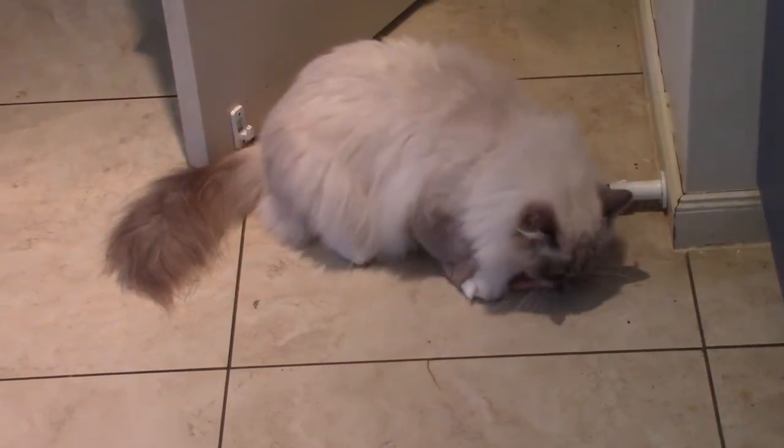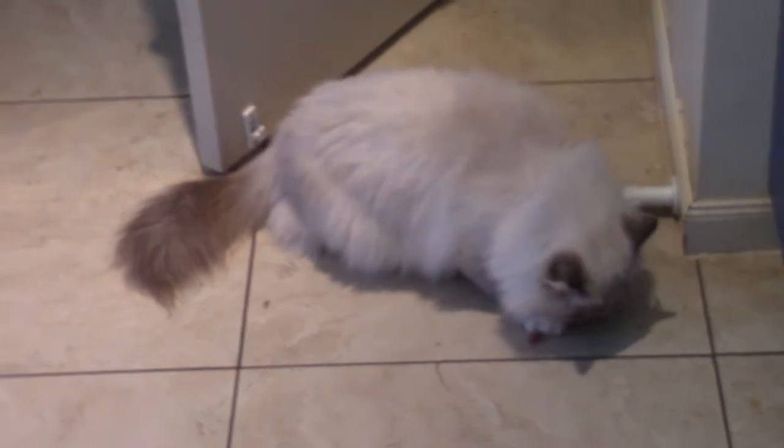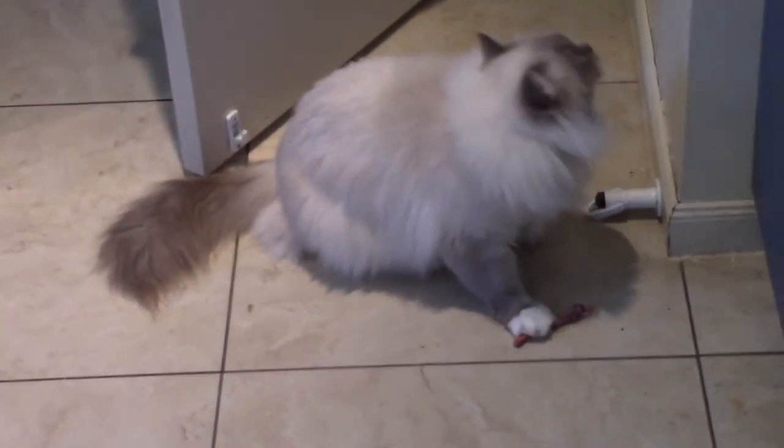The paprika adds a nice red colour as well as some flavour. While she's doing that I'm going to make myself useful and make some coffee. The dog is not the only one who's keen on rabbit.